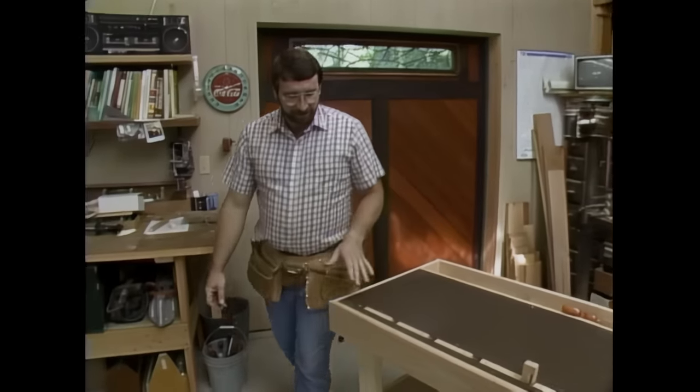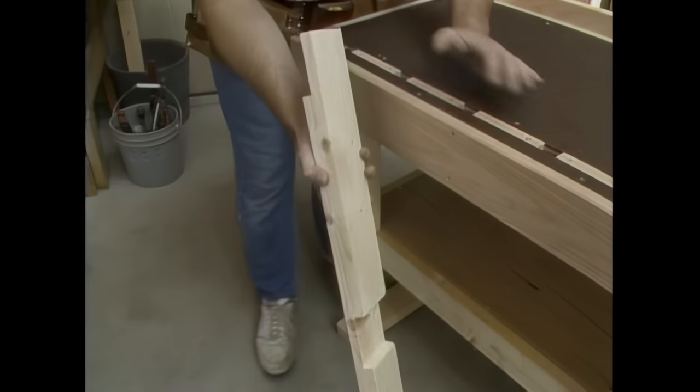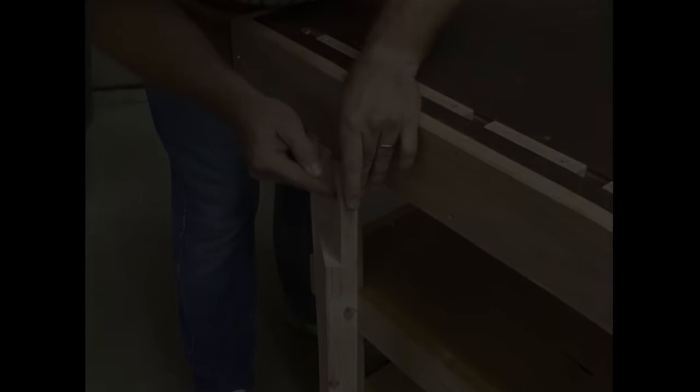Now to get started on this, the first thing I want to do is make the legs. And I've dadoed out the material here.